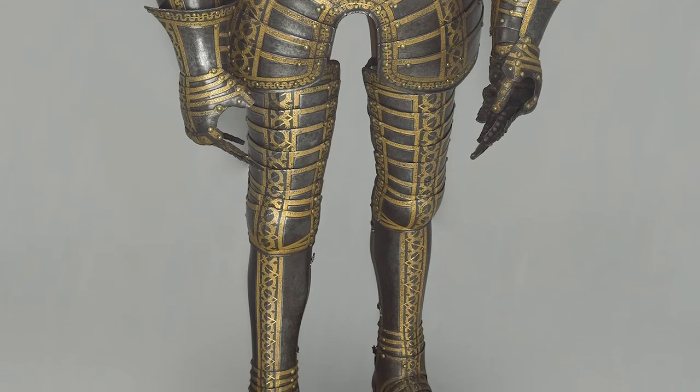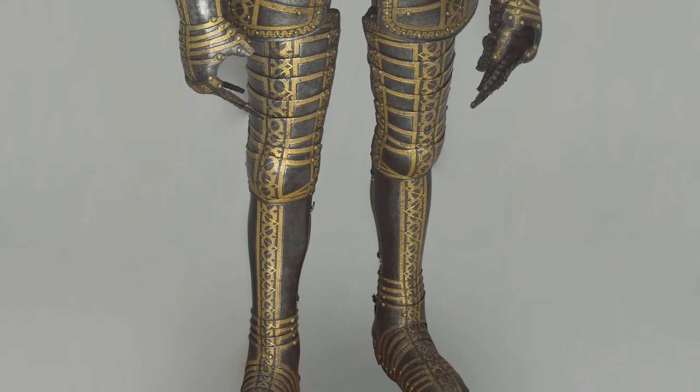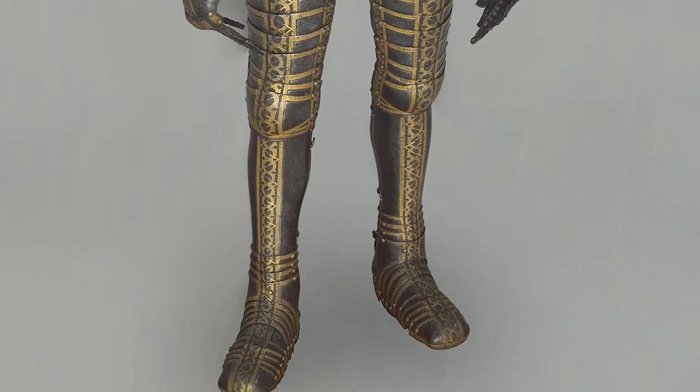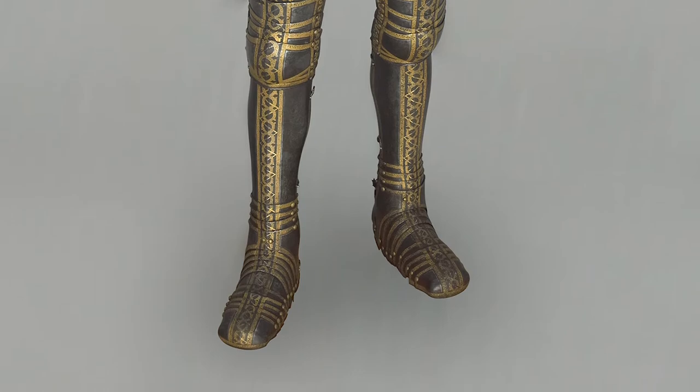The structure of the armour follows the form of the Elizabethan gentleman's fashionable civilian dress. Etched and gilded strapwork, imitating richly embroidered ribbon, decorates the surface and emphasises its sculptural qualities.